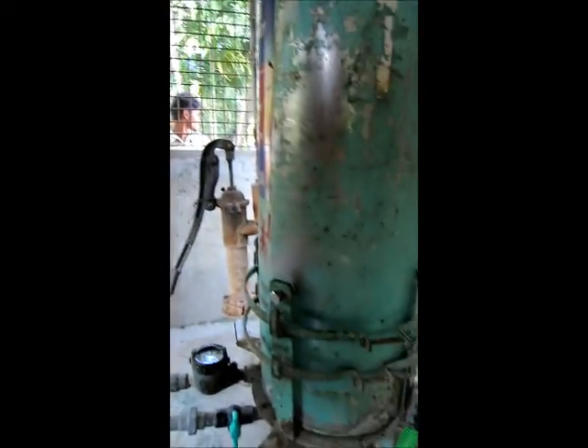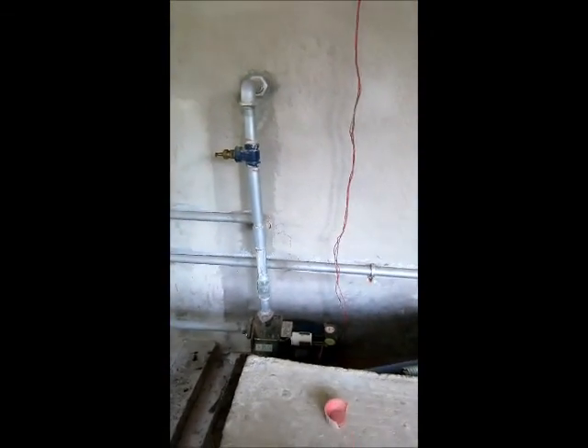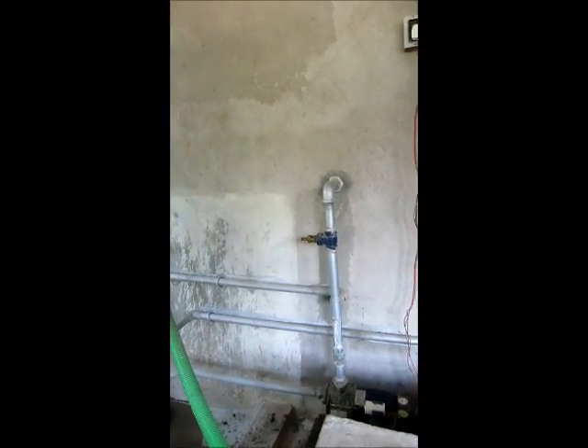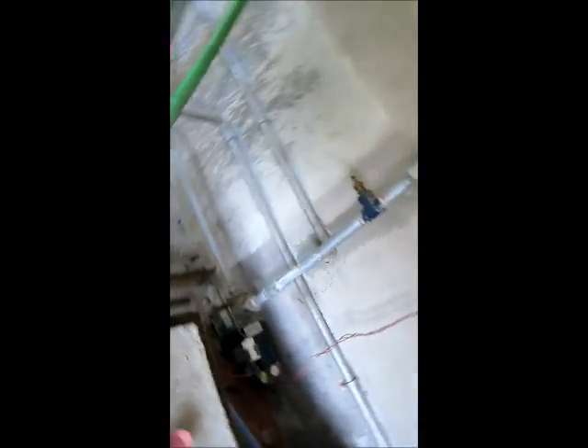So, iron pipes — has this system been regenerated a couple of times? Yes, because they have the central regeneration plant and the system has been regenerated a couple of times. And here, probably, the problem is a bit tricky. In most of the places...